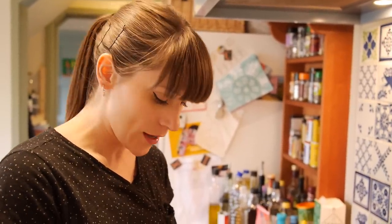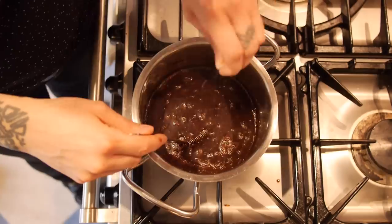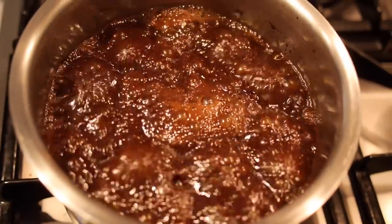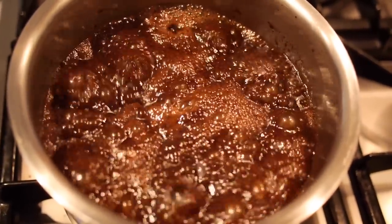Whisk that all in really carefully because it's really hot now. Then just add a pinch of salt and bring the whole mixture to the boil. And once it's come to the boil, it's going to be bubbling away quite ferociously and it's really hot, so be careful. If you do need to turn it down a little bit, do so. But it needs to be on a medium heat for about 4 or 5 minutes.